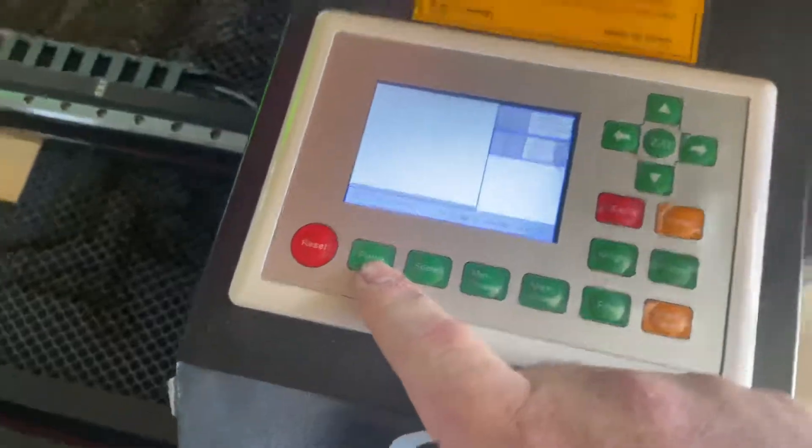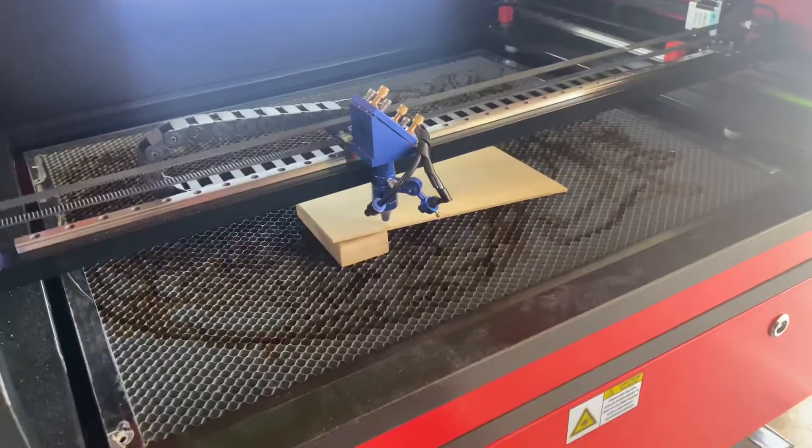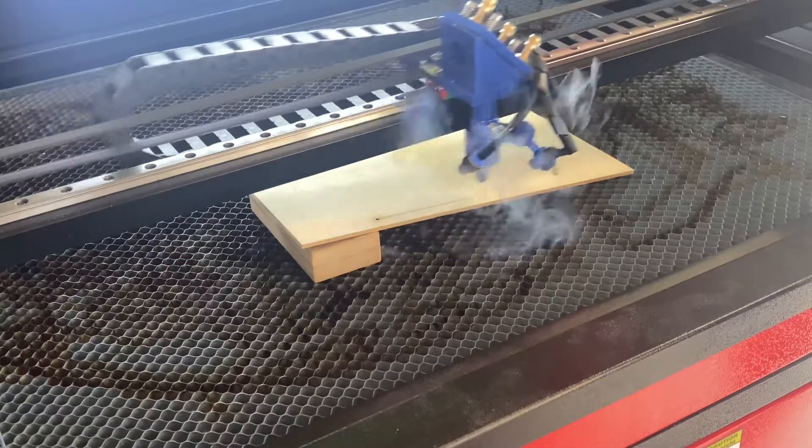I'll just show you on the controller — there's a pulse button and a right arrow key. It's just a matter of holding down the pulse button and pushing that right arrow key to engrave the line.